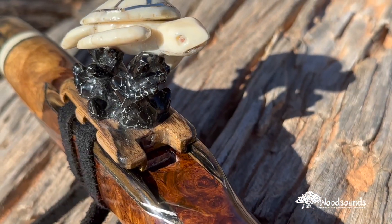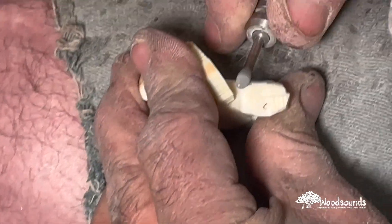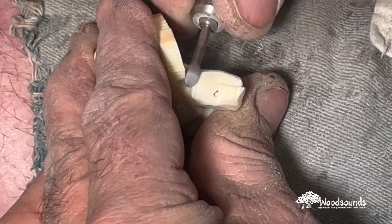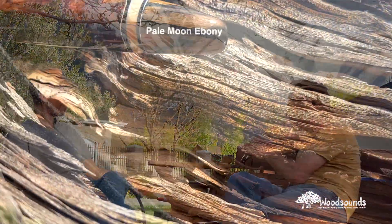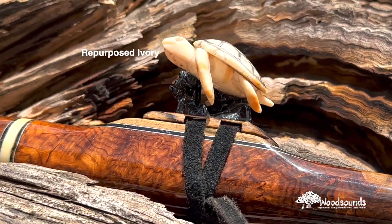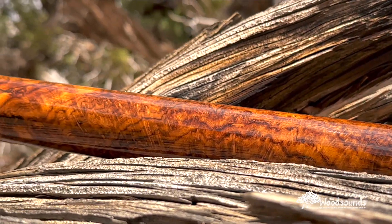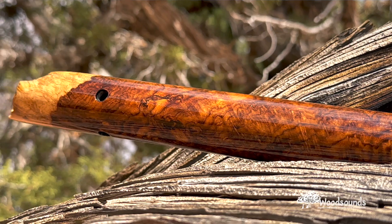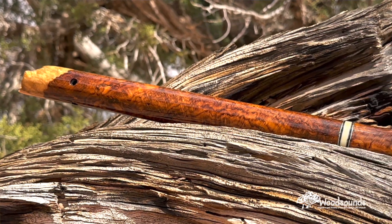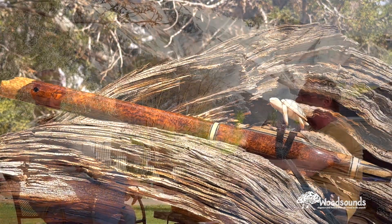I've got to tell you, Pablo, I really love this flute. This, in my opinion, is the best turtle carving I've ever done. I really love it. I went with some different ideas. The turtle is carved out of walrus ivory. We've got the white-veined black stone for the coral. This is the first time I even had this idea. In the past, I always put the turtle on a simple wave, but I wanted something special for this flute.